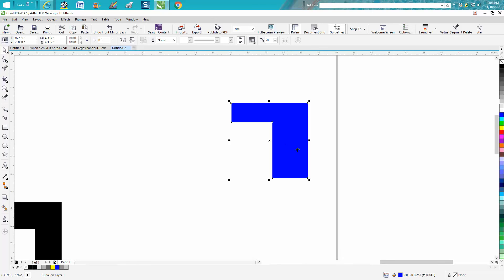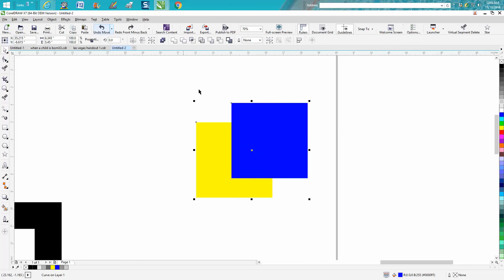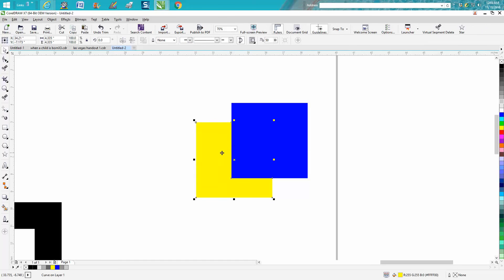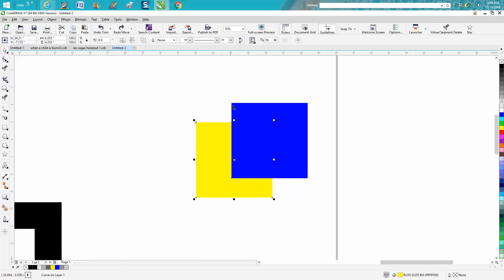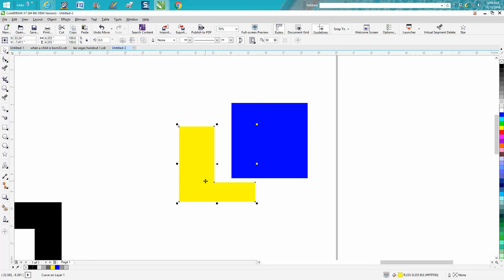It's basically just cutting away whatever object you tell it to cut away. It is a little confusing, but if you play around with them enough — there's also trim, which is basically the same thing but doesn't reduce your object count; it keeps both objects. Anyway, hope that helped a little bit. Play around with it and thank you for watching.